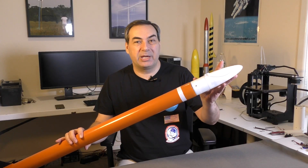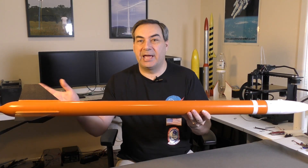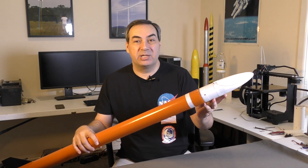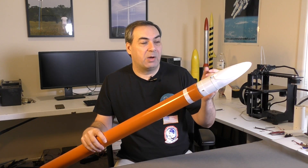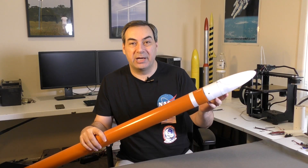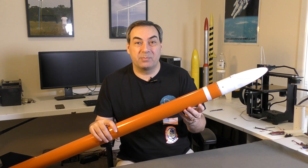Hi, I'm George and welcome to part two of the Nova series. In this episode we're going to have a look at the deployment mechanism and also finishing the rest of the rocket, adding some fins and giving it a paint job. For the deployment mechanism we really had three main criteria: it was supposed to be quick and easy to build, lightweight, and finally very easy to operate. So let's jump straight into it.